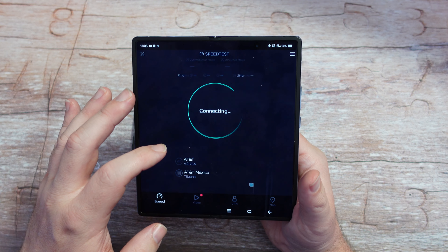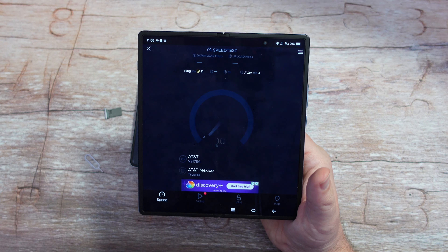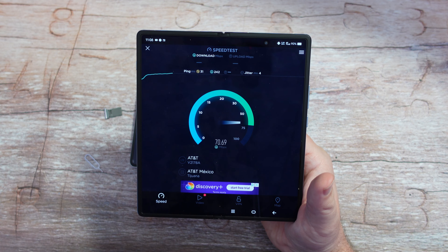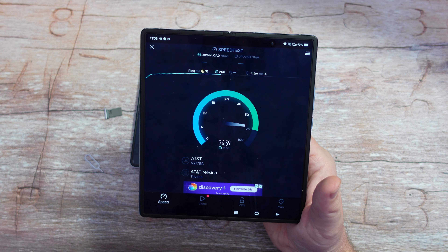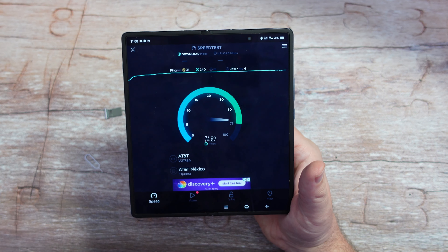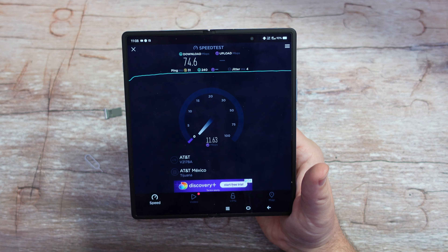Test again. There we go — about 70, yeah, 72 to 74 megs. This is where I live, so it could be a little bit faster or a little bit slower depending on where you live.